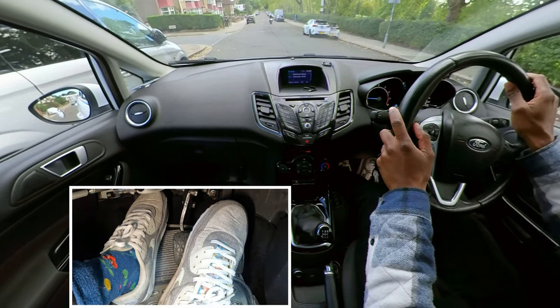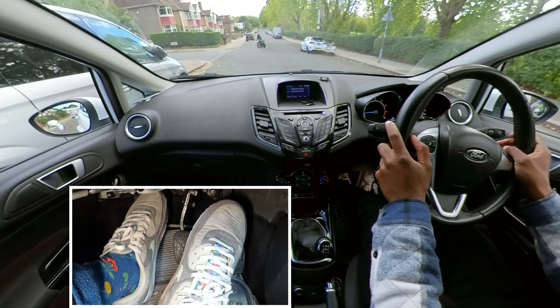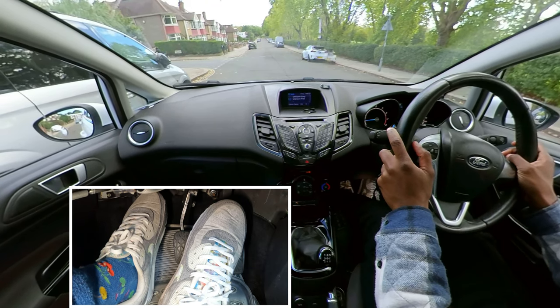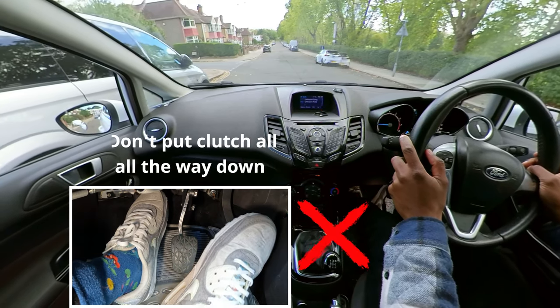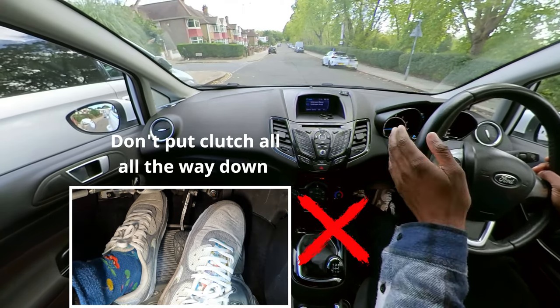I can see a motorbike coming so I'm just going to stop for him, but he's going all the way up to his turning right, so I don't need to worry about him anymore. What you don't want to do when doing this manoeuvre is put the clutch all the way down, because when you do that the car rolls forward.